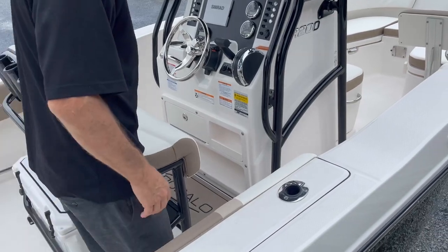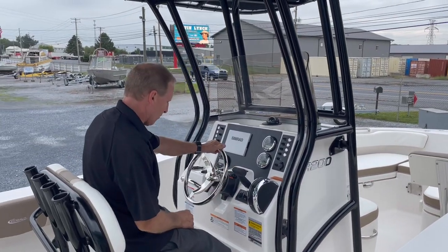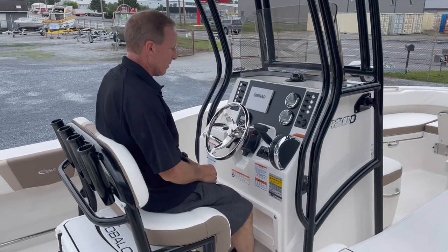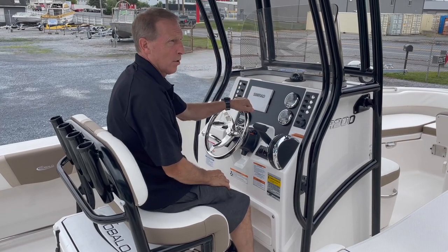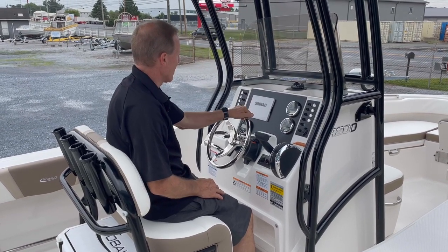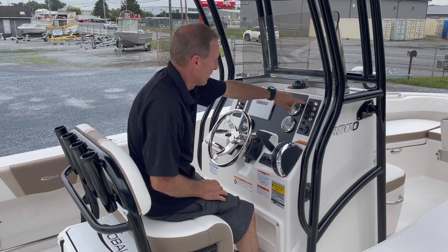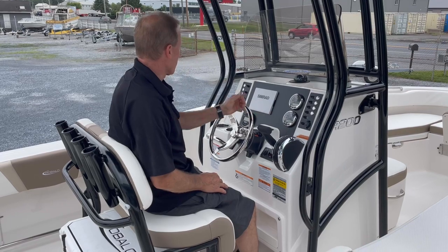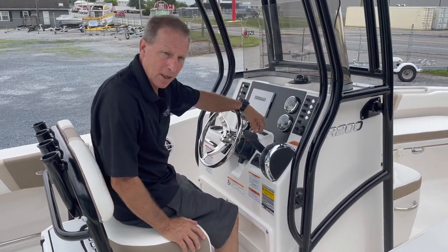The leaning post has stand-up room, easy sit-down room, and a great footwell. You have Mercury SmartCraft gauges and a Simrad multi-function display, which gives you GPS and fish finding, plus all of your switchgear. It gives us circuit breakers — no fuses — and higher quality wiring throughout the boat. The Raballo uses all tinned copper wiring.